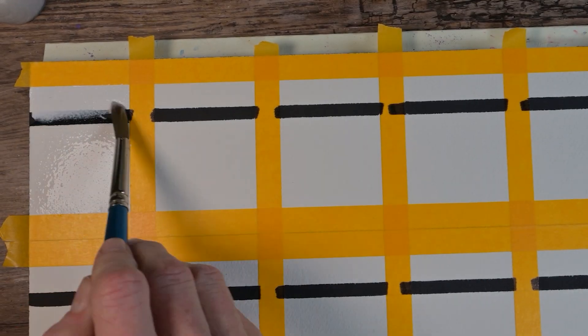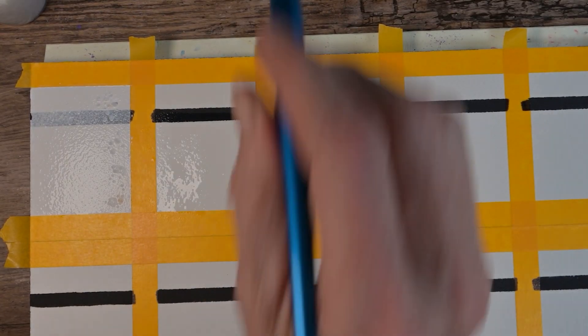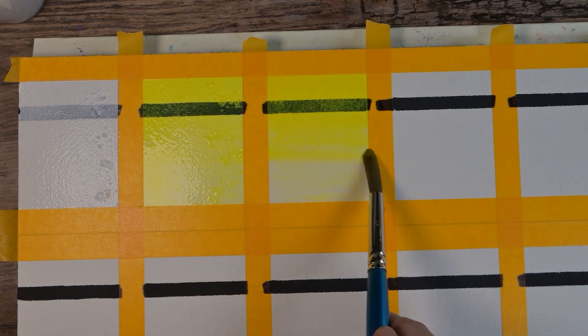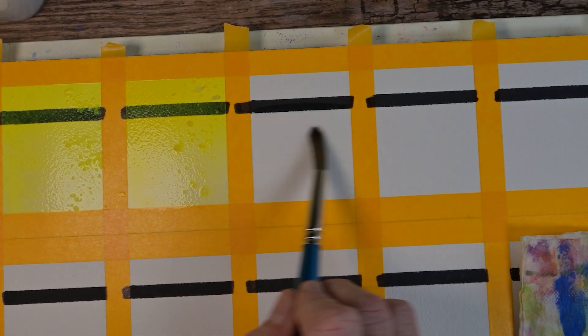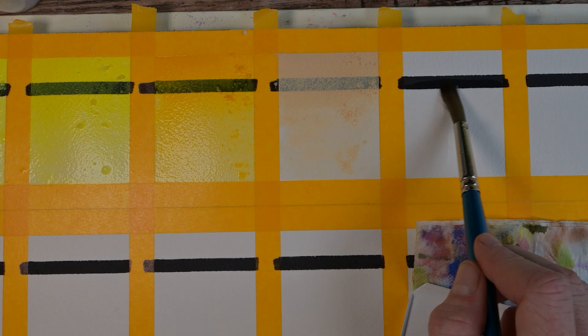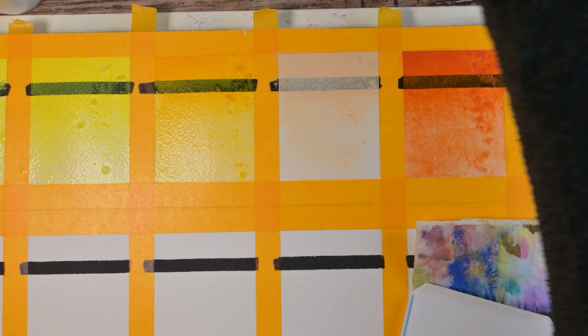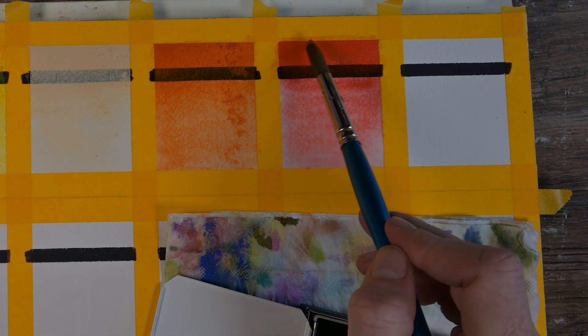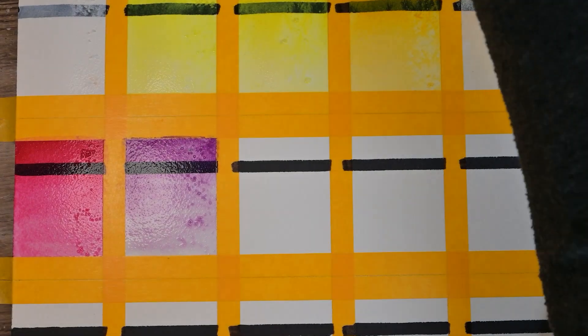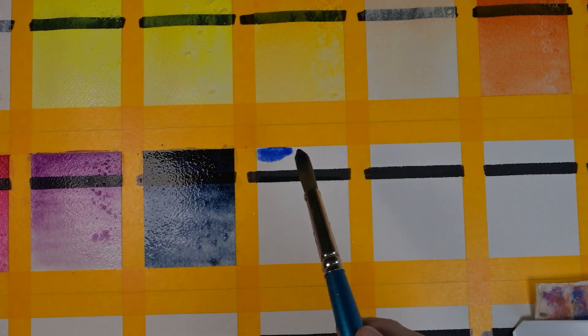I'll show you the pigment information, lightfast, and transparency ratings later. The white is very opaque — quite nice. This set has two yellows, a little cooler and a little warmer — you can't see the differences until it dries. Then two oranges if you consider Indian yellow and orange, and the actual orange-orange is very pretty. Their Naples yellow is a strange one we'll talk more about later. There's one red and then two pinks.